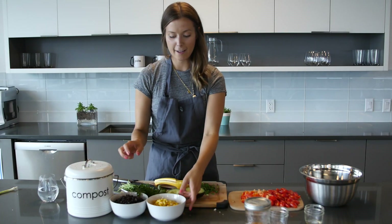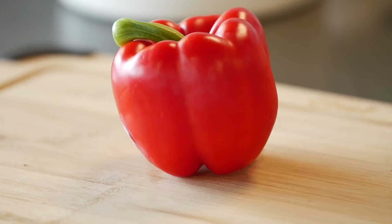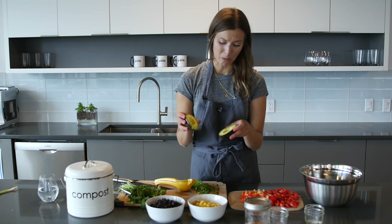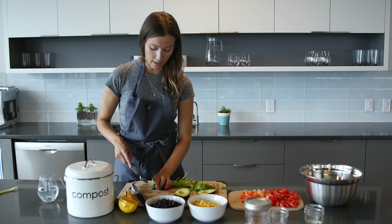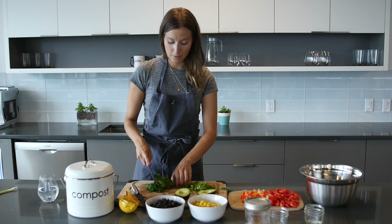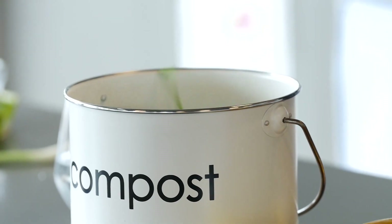Everything else I have here: about a cup and a half of corn kernels, one full can of black beans, some tomatoes, red pepper, and one full avocado that I cubed. And then some green onions — these are actually from my garden. And then some cilantro that we'll add in. I love cilantro so much. I don't ever de-stem my cilantro; I think all parts of it are really good. Whatever you don't use, you can put into your compost bin.